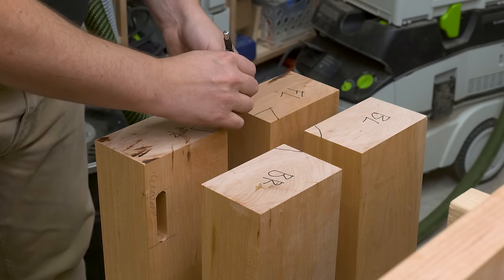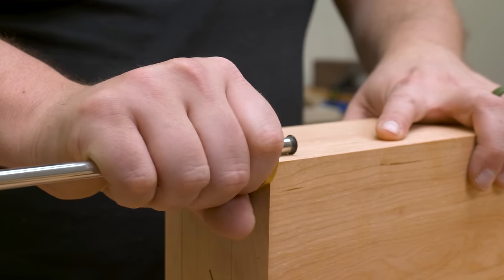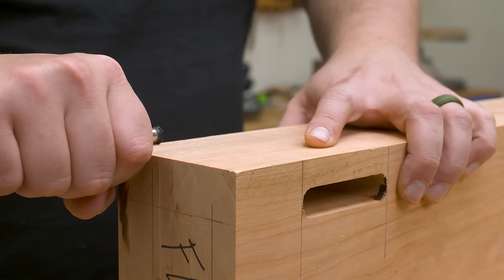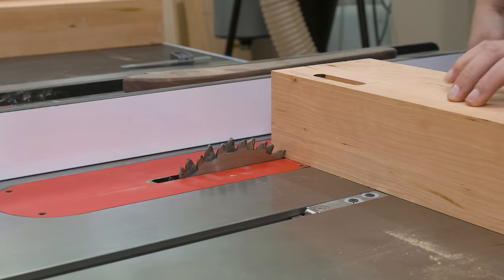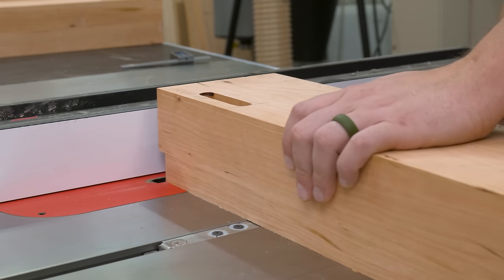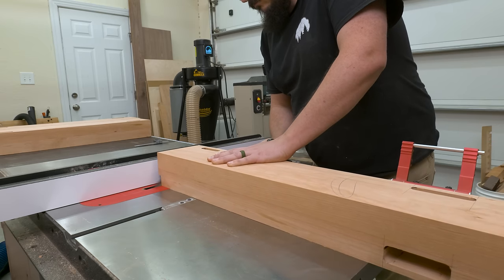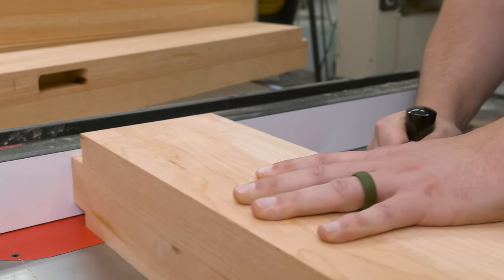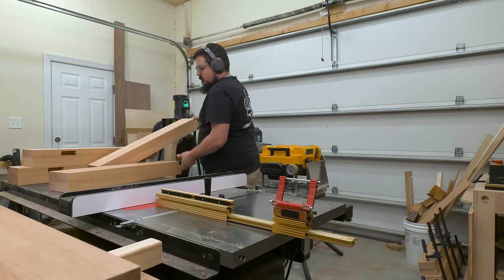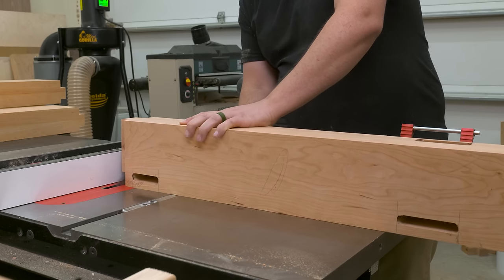With all the mortises done, I can start focusing on the tenons for the top of the legs. I lay those out, clearly mark them, and then use a marking gauge to mark a one inch line around the top of all my boards to show where the shoulder is. This part is super important because the tenons don't sit centered on the boards — they're offset slightly on every board. From there I take the workpiece over to the table saw with a dado blade installed and start removing material, using my miter gauge and working from the top of the piece down to the bottom of the shoulder, double and triple checking I'm cutting the correct tenon in the correct place.